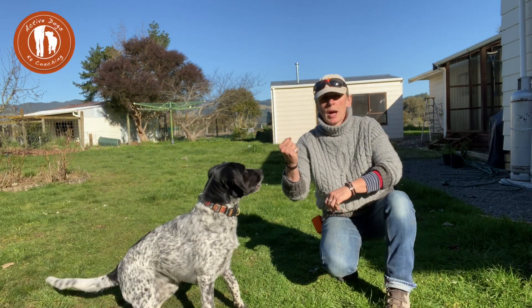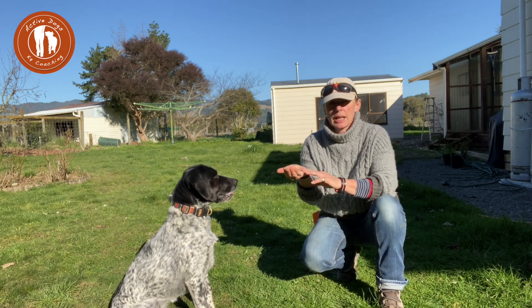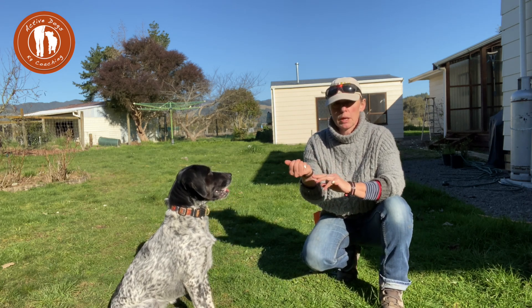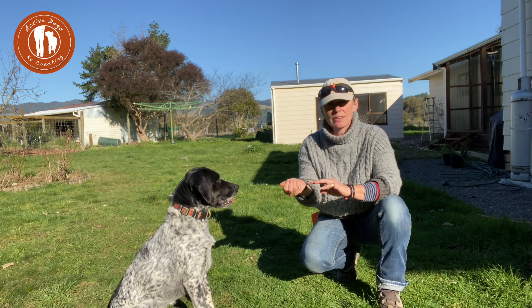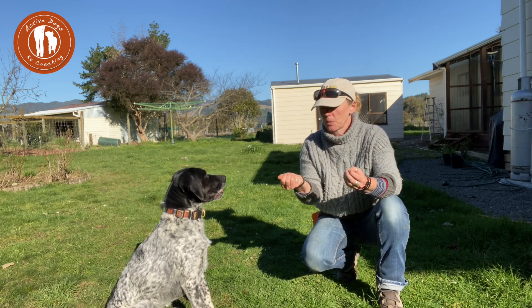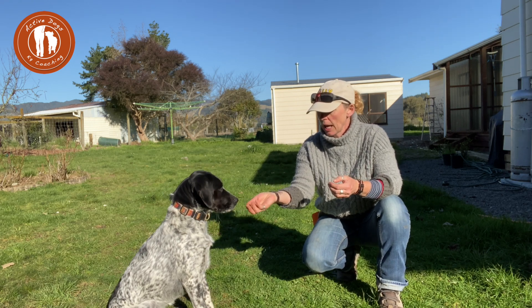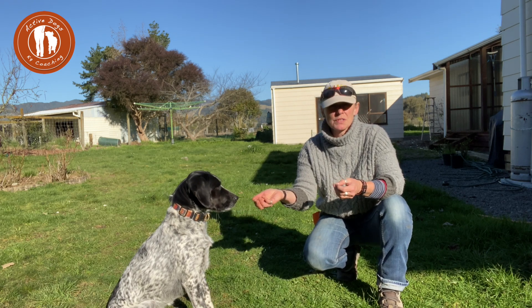I'm going to show you how to do Zen dog. What Zen dog is about is giving your dog self-control — not taking things when they want them — and putting disengagement from things that they want. So you have some treats in your hand, you show them to your dog, and my dogs have done this